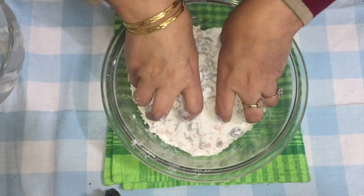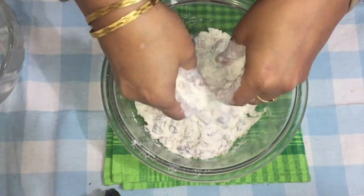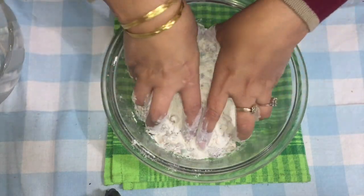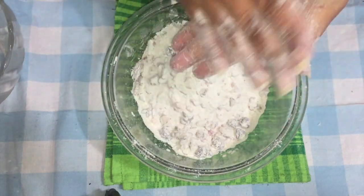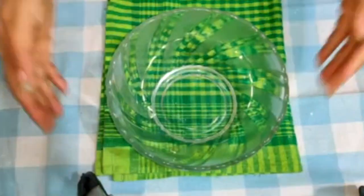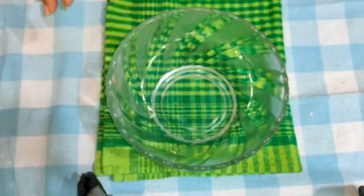You can also soak your fruit in orange juice or rum a day before if you want to. But this cake is made for those who don't like eggs and alcohol in their Christmas cake. For those who do like booze in their cake, refer to my other cake videos — I'll link them on screen.